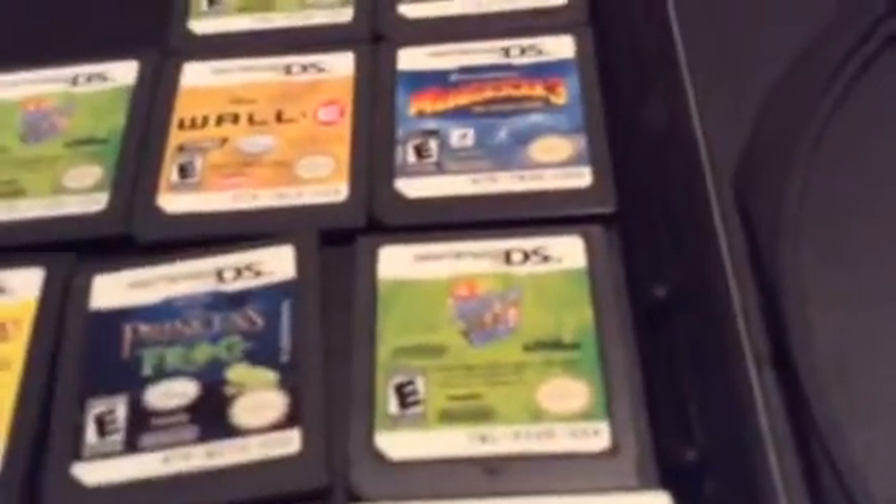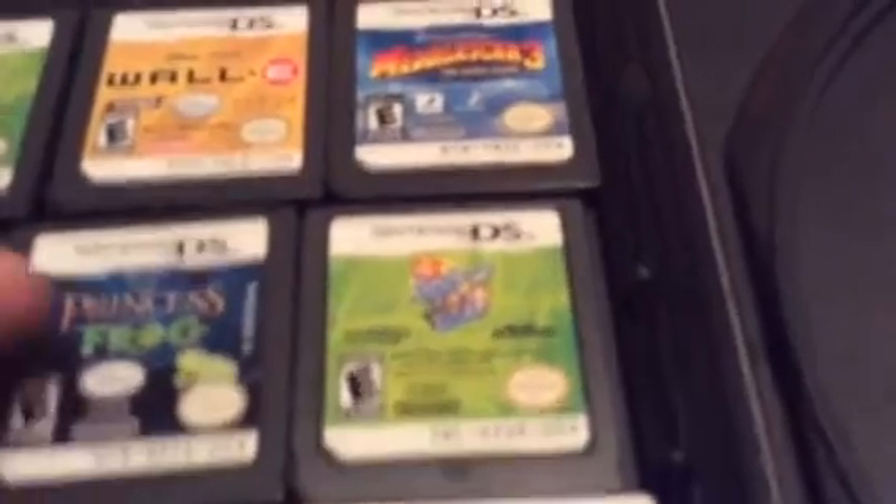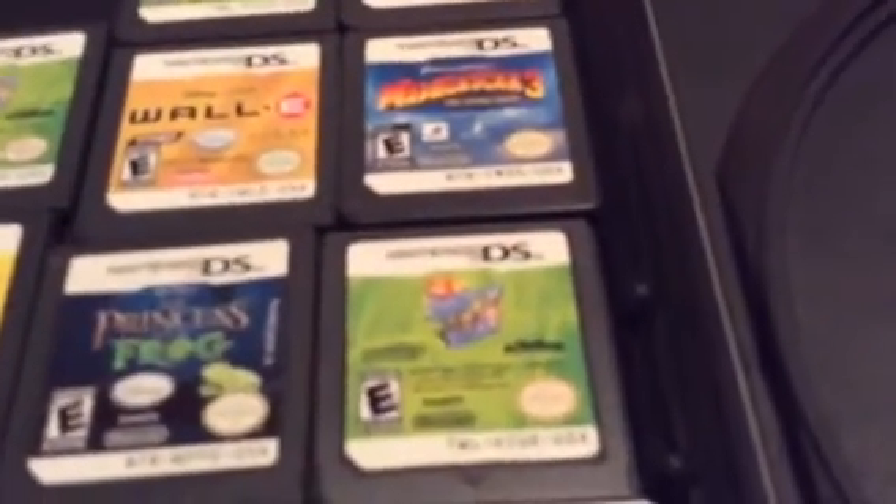Hello guys, today I made a DS/3DS size DVD case. It's pretty cool. Very awesome. And it's a work in progress, so it could fit for one.